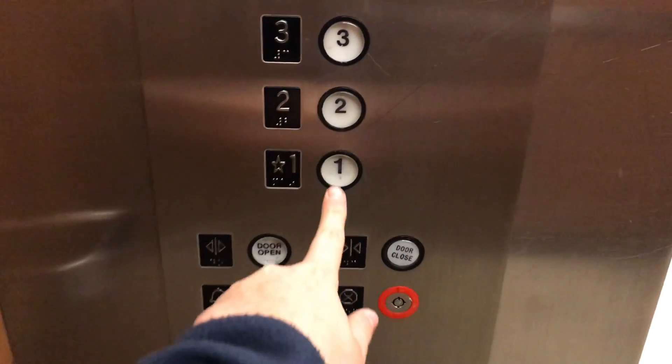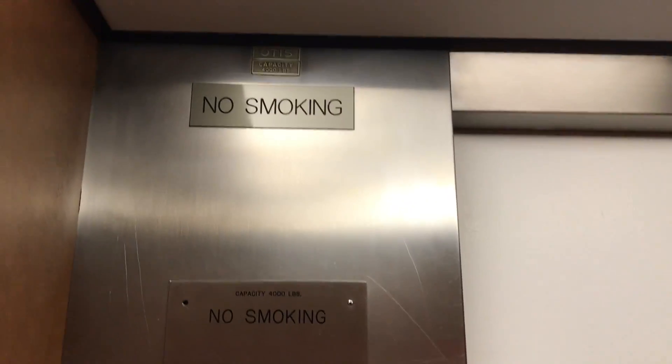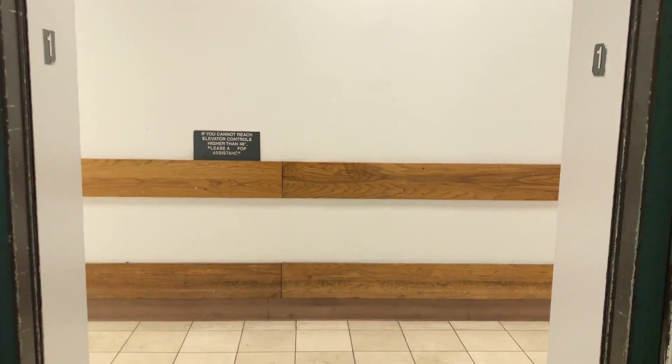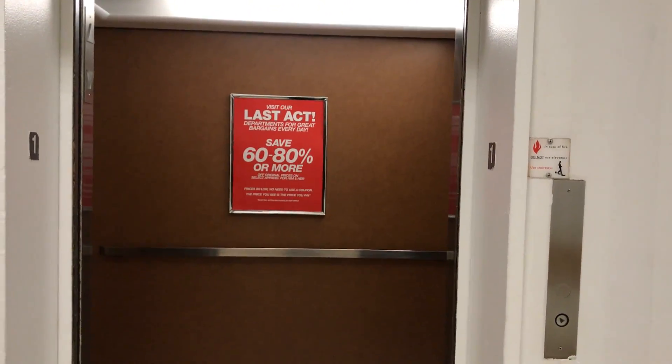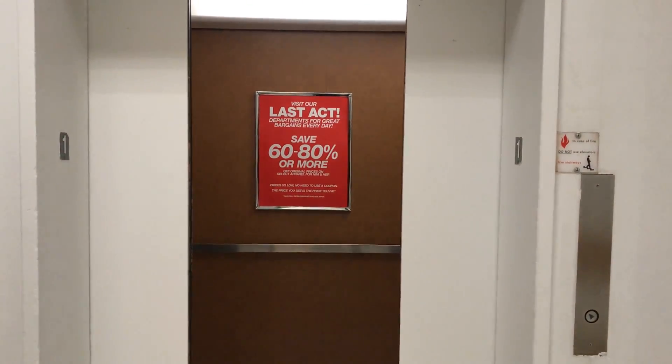Let's end it down on one. This thing is getting very cool. Look at that leveling. No Otis classic leveling. Let's get out. There it goes.